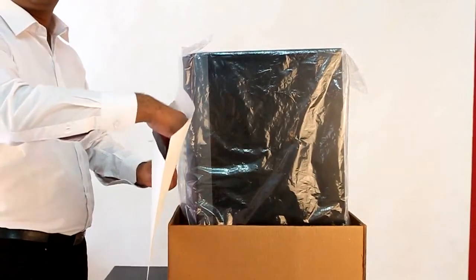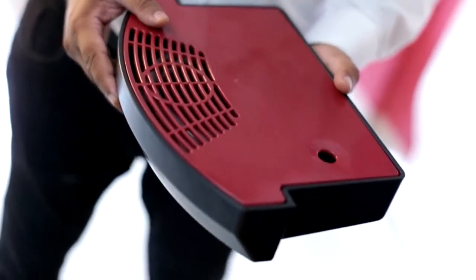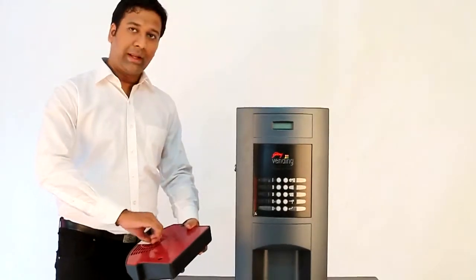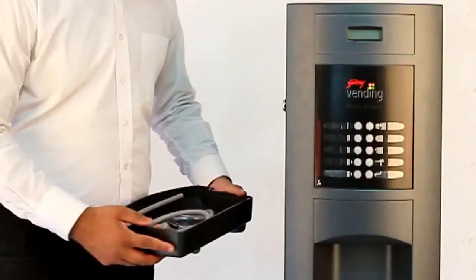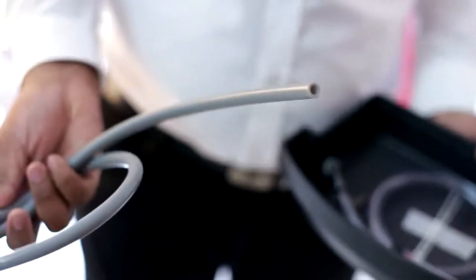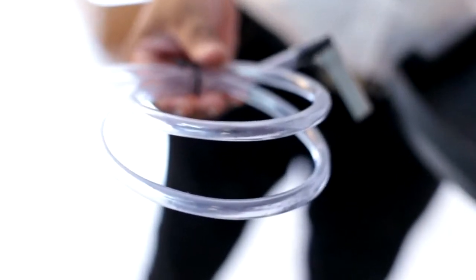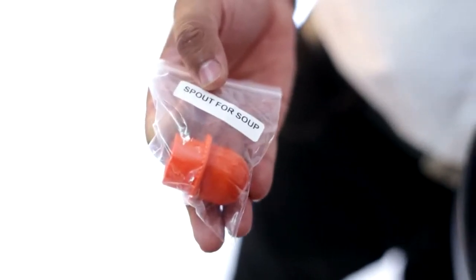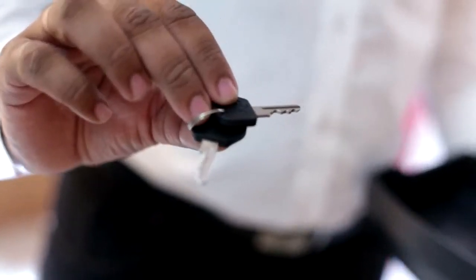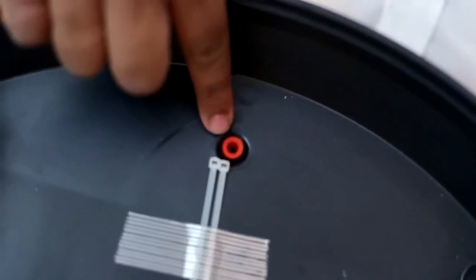This packing envelope contains the drink inserts and service manual. We shall now begin removing the drip tray. Remove the masking tape. Here you can see the drip tray cover. These are accessories present inside the drip tray: a silicon tube for water supply, a PVC 1-meter tube for draining waste water, a spout for soup, the keys of the machine, two cable ties, and a plug for the drip tray.